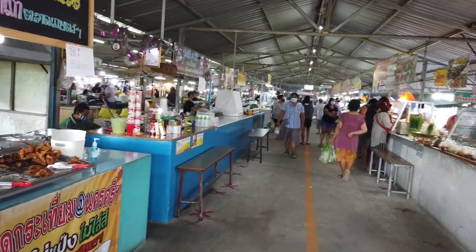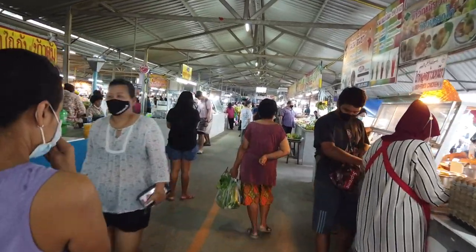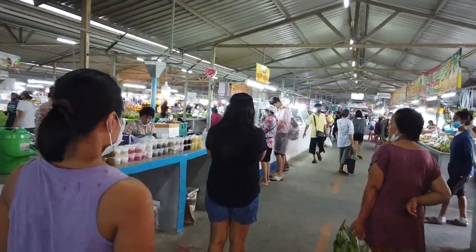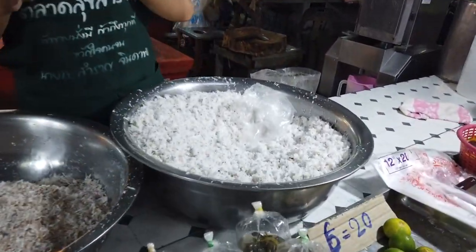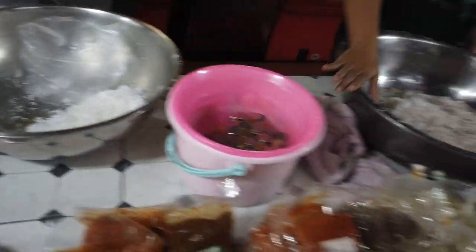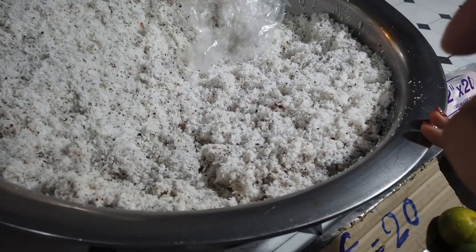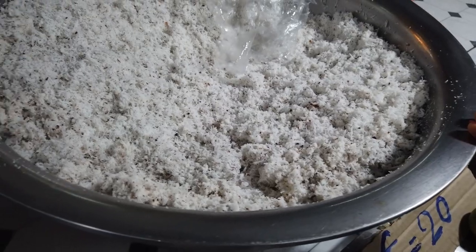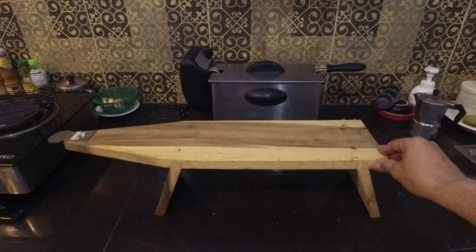I've just arrived at the market and it's just starting to rain so we got here just in time. We've come to get the ingredients to make the coconut milk. The coconut you have to buy to make the milk is milled in a certain way, and I'm going to try to show you the process if the lady doing it will allow me to film it. We're just coming up to the stall now.